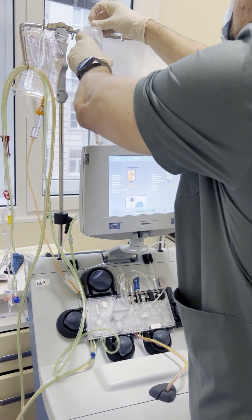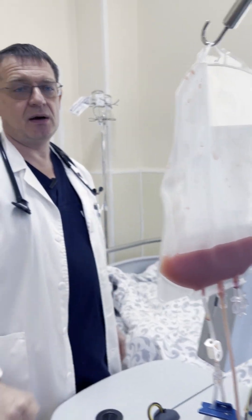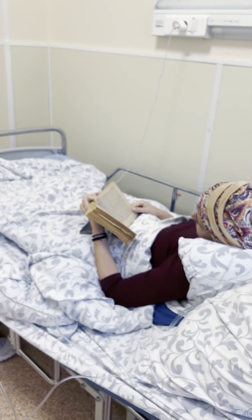For a successful transplantation, we need at least two million stem cells per kilogram of body weight. During collection, we take samples from this bag and send them to the immunological laboratory to check how many cells we have collected. This procedure is very safe.